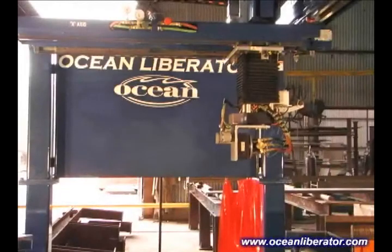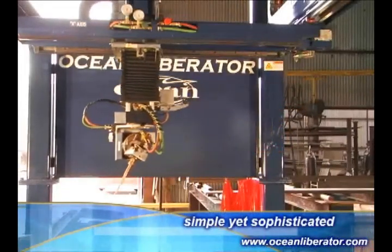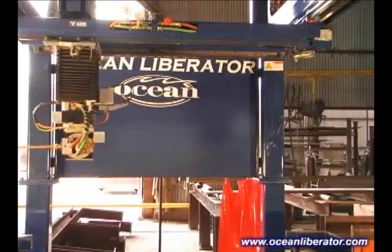The Ocean Liberator is a unique and robust machine, combining a relatively simple mechanical operation with a sophisticated and versatile software package.